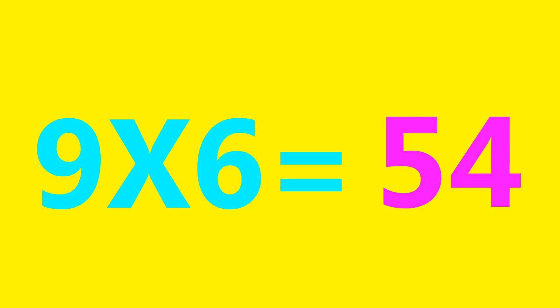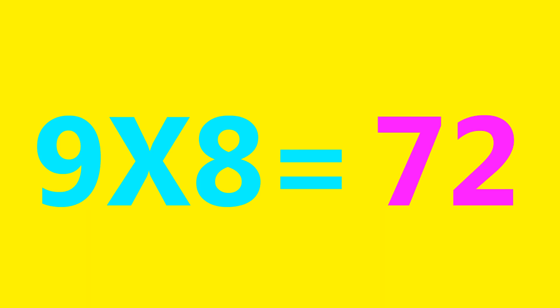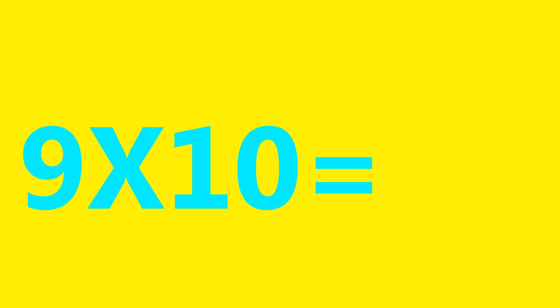9×6=54, 9×7=63, 9×8=72, 9×9=81, 9×10=90.